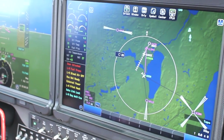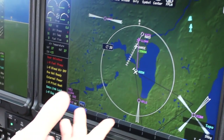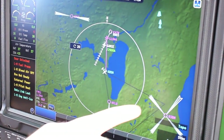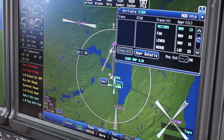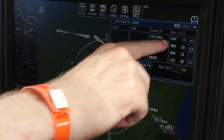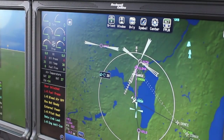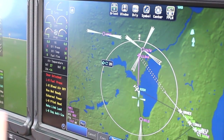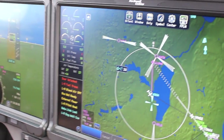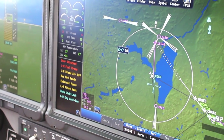Some of the nice features are with the touchscreen. For instance, if we wanted to fly to KSBM, we could just simply touch one of the approach feathers that's loaded there, and we have the RNAV-13 approach selected. All we have to do is activate it, and now it's loaded in the flight plan. The FMS included in this system has already calculated the fuel and the time to get there, and everything's set.